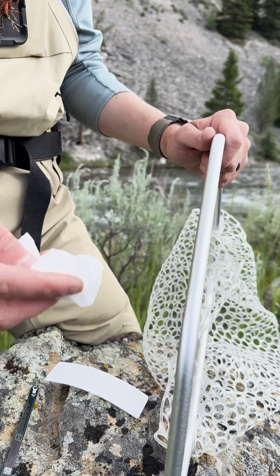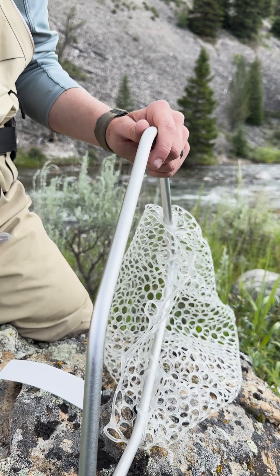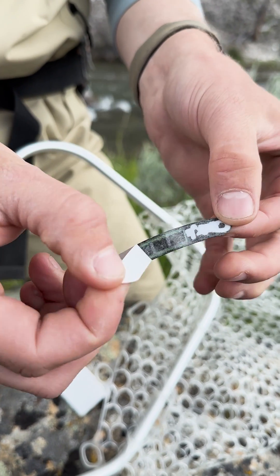Step one is to make sure that the application surface is fully clean with a lint-free rag. Step two, remove the backer from your temperature tape.